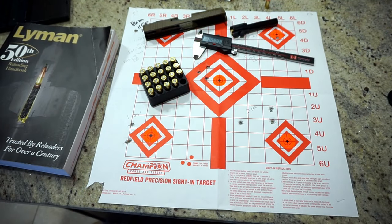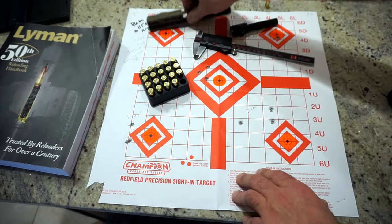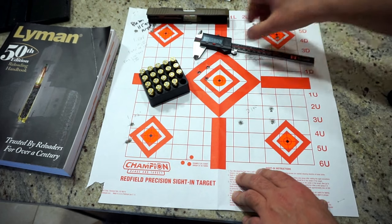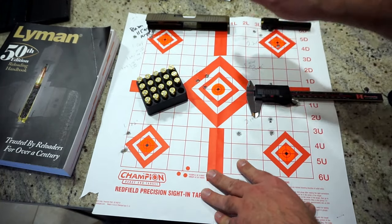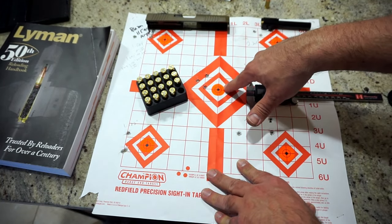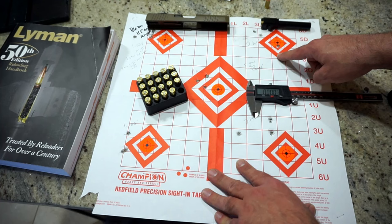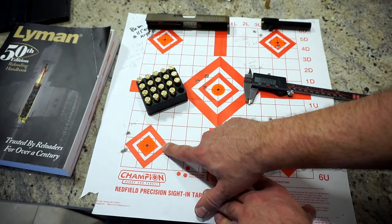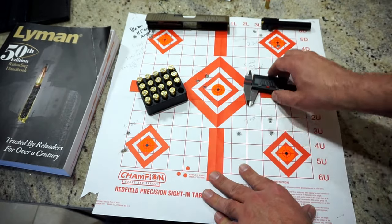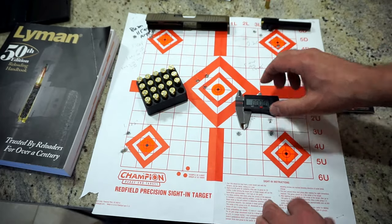Unfortunately we were forced to end this one a little bit early. Let's run through the results of the Blazer ammo test. Five groups: center group 1.026 inches, top left 1.527, top right 2.205, bottom right 2.194, bottom left 1.182. Overall group average was 1.4096 inches — totally acceptable for Blazer ammo.